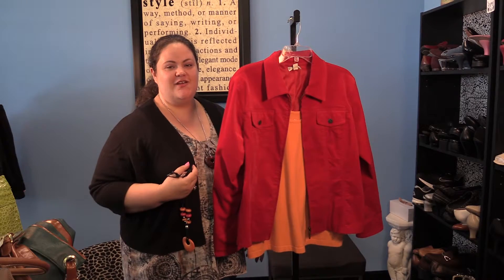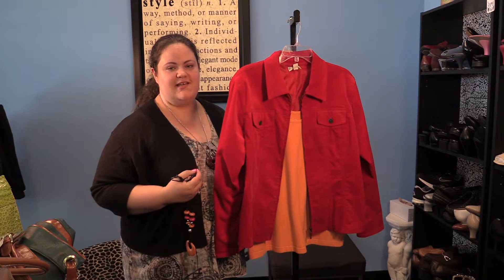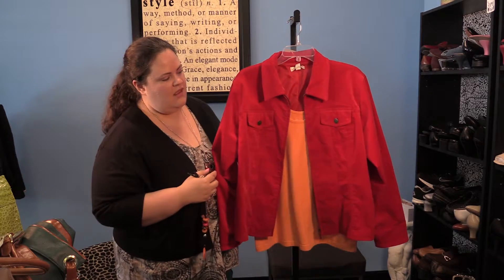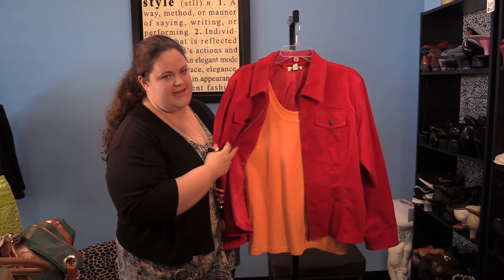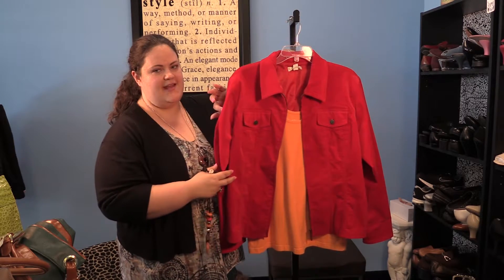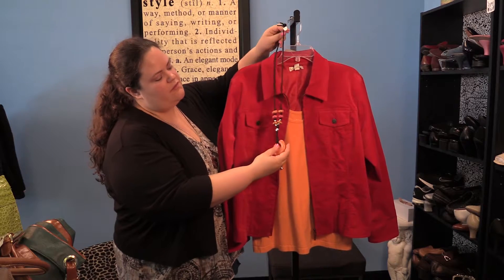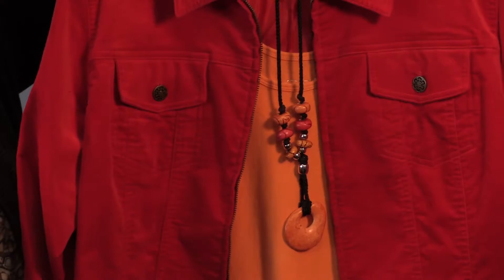The second way that you can fearlessly wear the color orange is to pair it with either shades of yellow or shades of red, which are the colors next to it on the color wheel. Here I've paired a basic orange tank top with a really beautiful red jacket, and you can accessorize it with this cool orange and red beaded corded necklace.